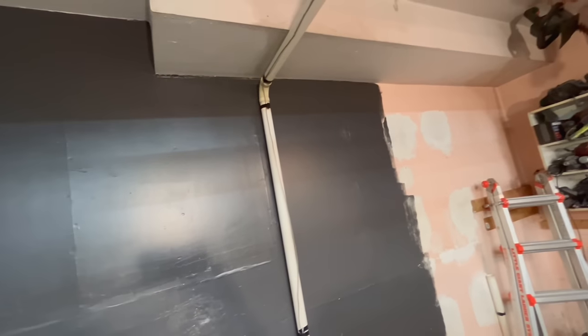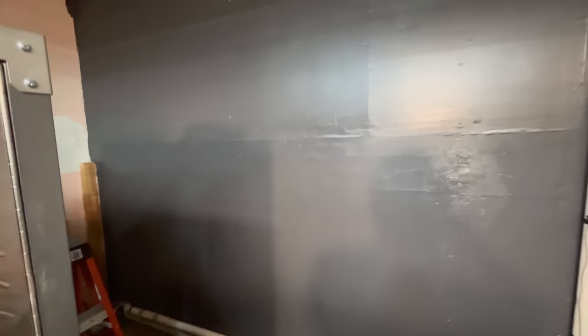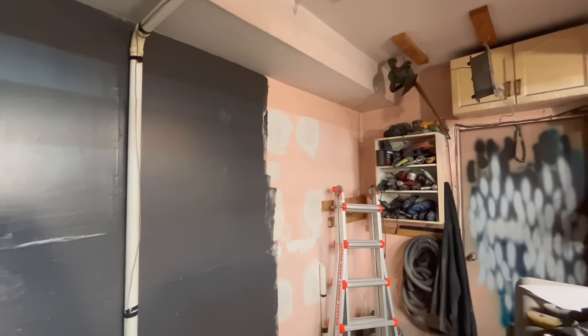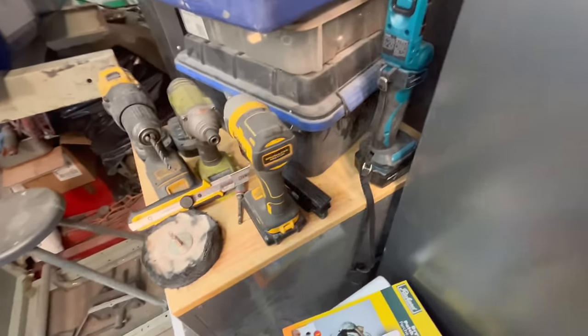There is the first coat of the darker gray on the back wall — it looks pretty good. There are obviously a few spots that need touching up, but this is a garage, it doesn't need to be perfect. And this area is actually going to be covered by a piece of pegboard so you won't even see it. I'm happy with the color. Still need to do that corner over there, but I wanted to get this area done so I can get the upper cabinets mounted.